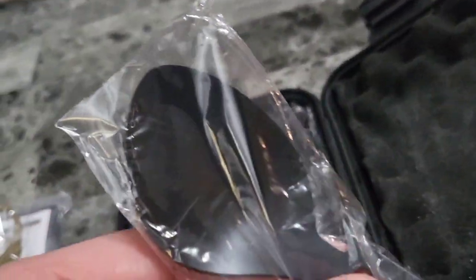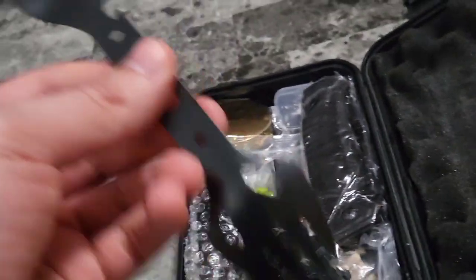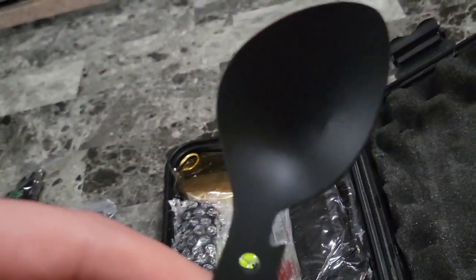Look at this — we have a spoon on one side and a fork on the other. This is great if you're out camping or you're just an ultimate survivor.